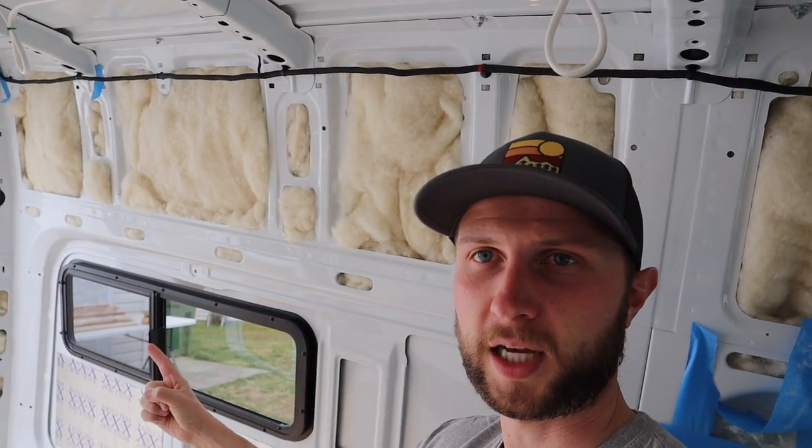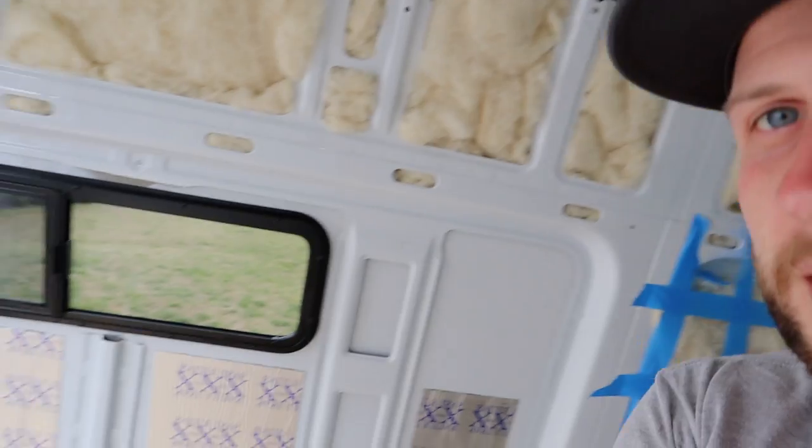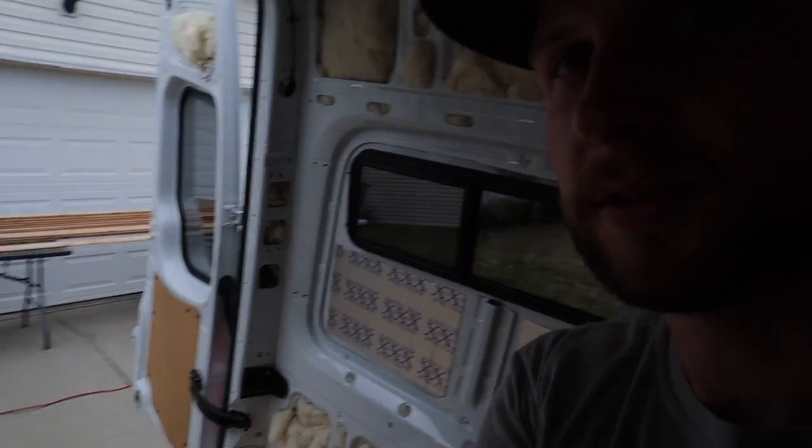It is episode number 12 of We Take the Van Build Series. If you missed it, episode 10 had the bunker window, episode 11 we purchased some yummy cedar. The goal of episode 12 is to get the roof in.